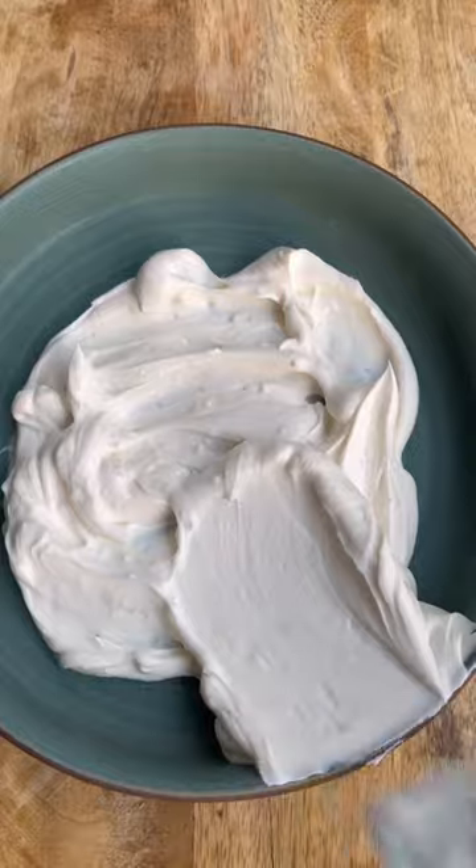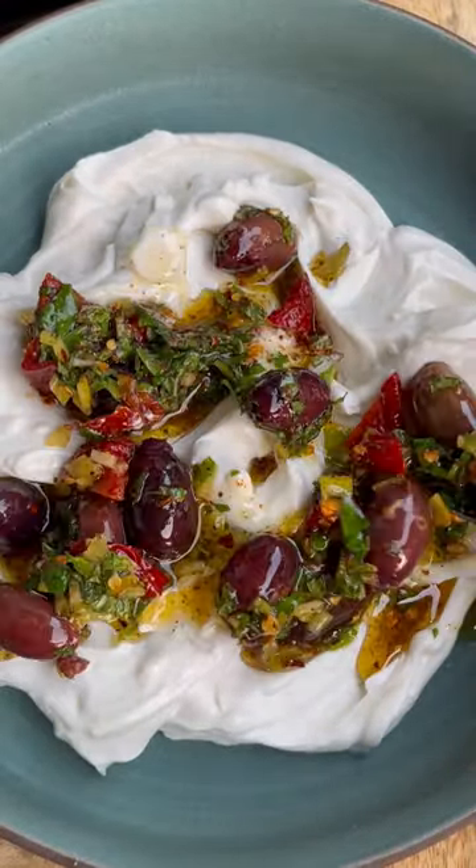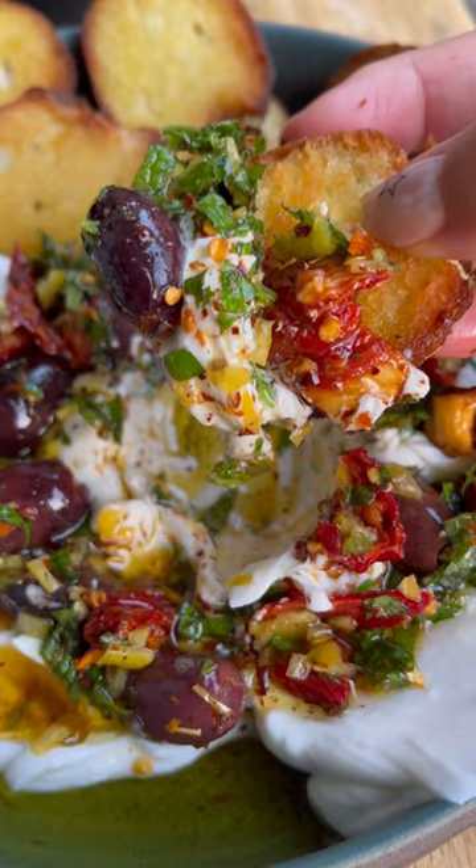This is the fun part. I'm gonna spoon the marinated olives into these beautiful little puddles in the goat cheese and simply dig in with your favorite crostini and enjoy.